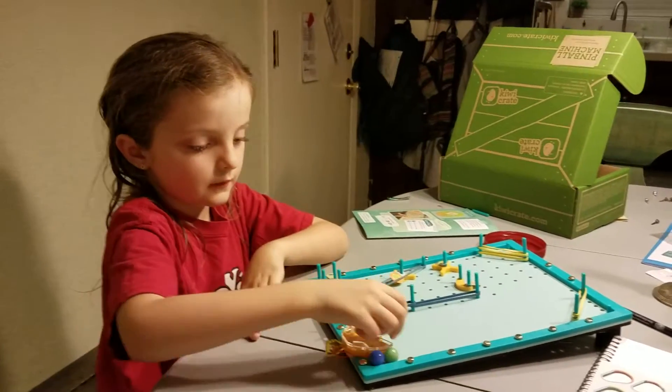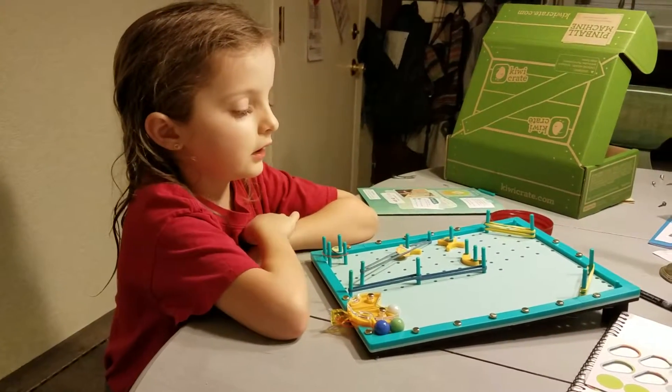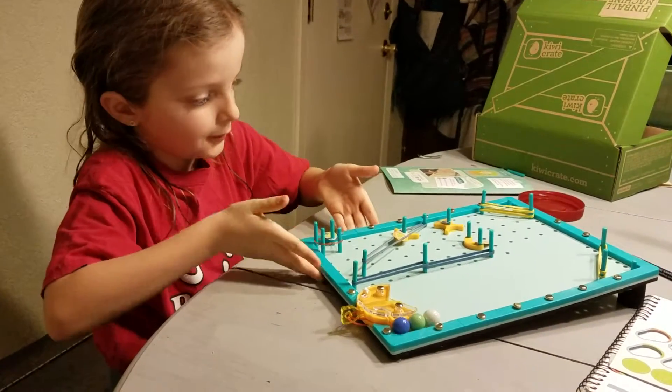How did you build that? I built it with concentration. The bottom has some foam — I don't know why they put the foam in there.